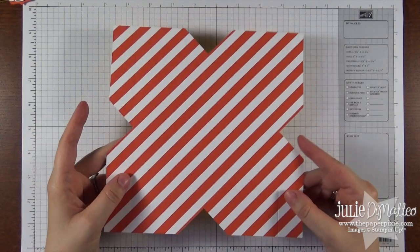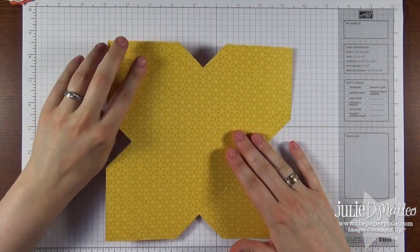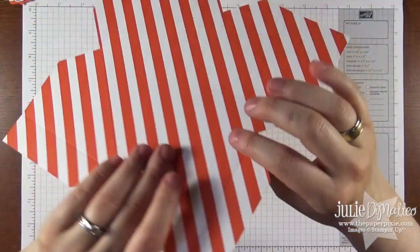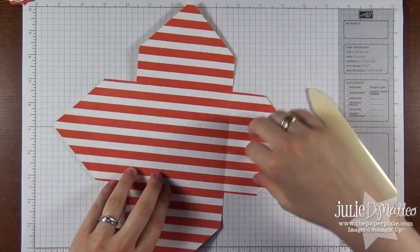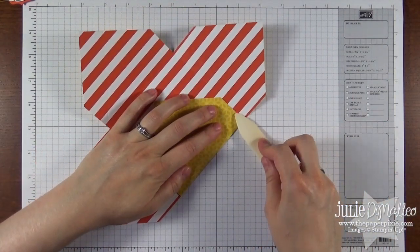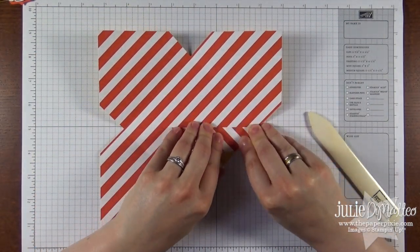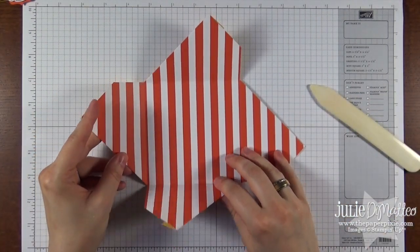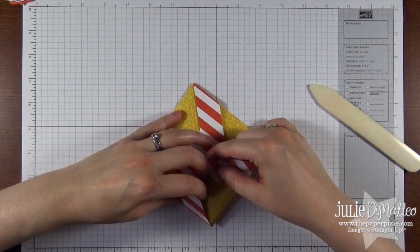And now we're going to fold and burnish. Now there's a reason why I had you score on certain sides. The trick with scoring, especially with designer series paper, is you want to score the opposite from the score line. So for example we scored on the diagonal here on the yellow side, we're going to fold the paper this way. And that prevents the designer series paper from tearing when we make those folds. Do all of those. It's the opposite way you'd think you would fold something when it's scored, but it really does help protect your paper. Now we're going to fold back. This is the fun part. We're going to close it clockwise. And then the last piece you're going to just tuck in like you would with a box top.